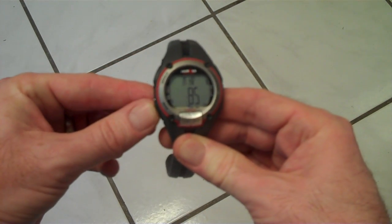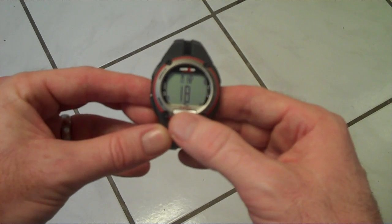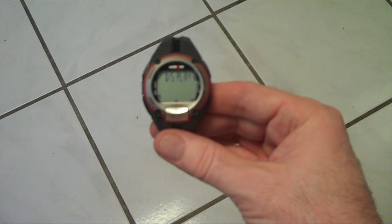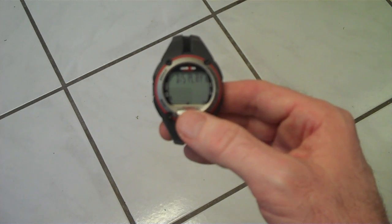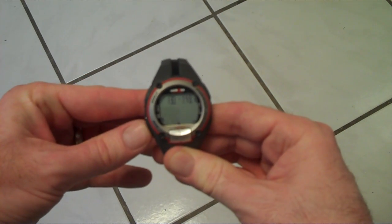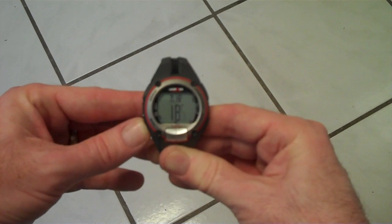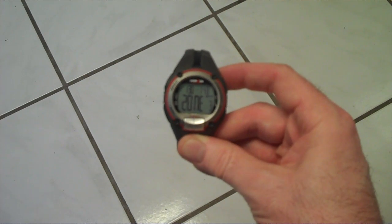You can press mode to highlight each number so it's blinking, then press the top button to set it to what you want. There's one more thing you can set: you can have it display beats per minute or percentage of your heart rate. I recommend setting it to BPM — beats per minute. You can press mode to go back and change your weight, maximum heart rate, or heart rate zone. When you're done, press the one o'clock button again, stuff will stop blinking, and your settings are saved. You don't have to touch this again unless you lose a dramatic amount of weight, since that affects how many calories you burn.